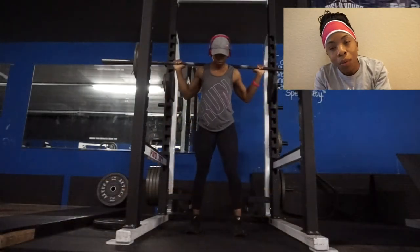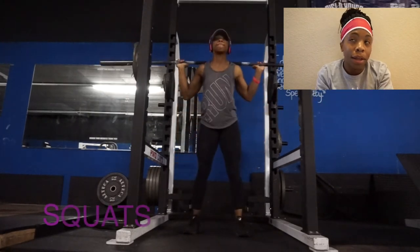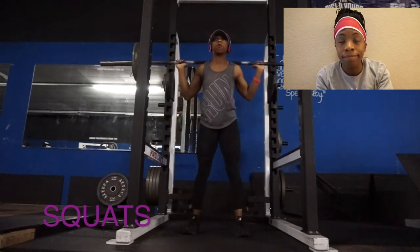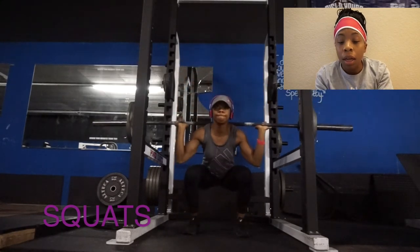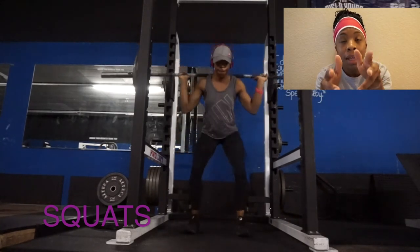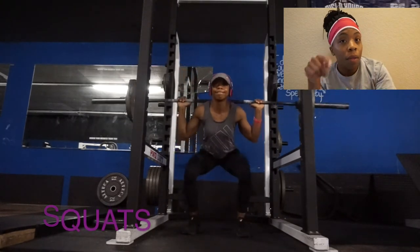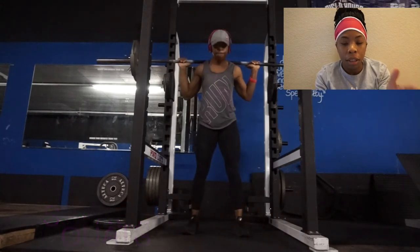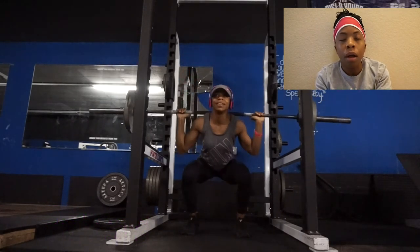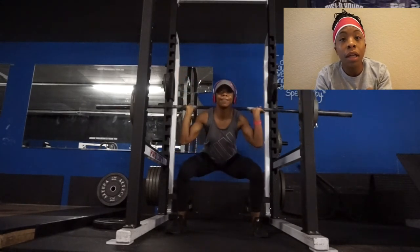Then I finished with the dreaded squat. Y'all might not know this but I cannot stand squatting — I don't like it, it hurts, and I don't think I'm the best at it. But I do believe it's going to be a fundamental part of growing my glutes, so I'm doing it. I had 35s on each side with a 45-pound bar, and I literally squatted for 50 reps with that same weight.